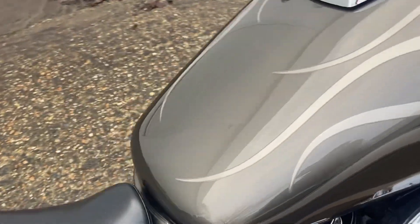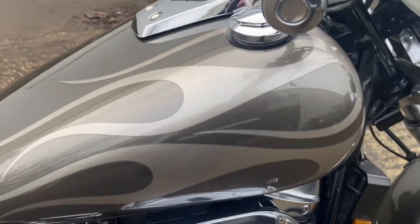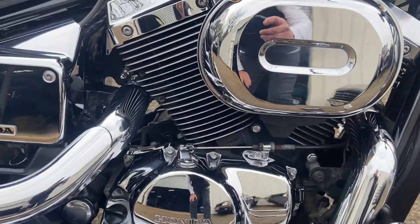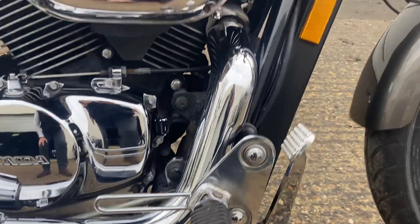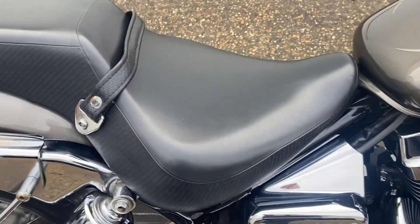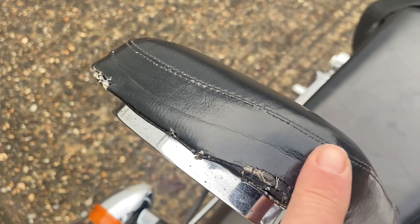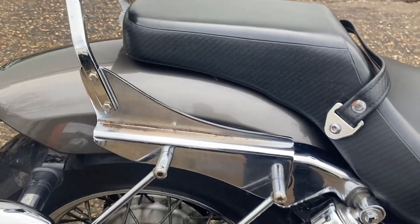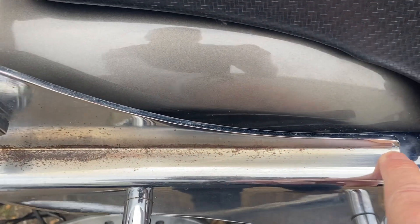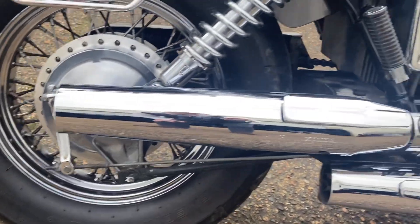We'll start off at the tank and go around to show you the bike. The tank itself is in beautiful condition — there's one little mark on the other side which I'll show you in a moment. All the bright work, as you can see, is absolutely stunning. The seat itself is all excellent, there's no tears or marks. It does have a backrest or sissy bar across the top. Along the top edge of this sissy bar there is some corrosion, but all the original chrome work on the bike is lovely.